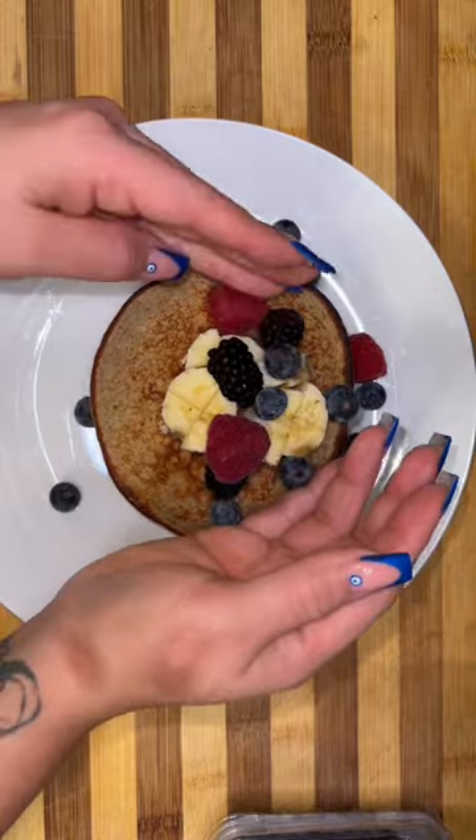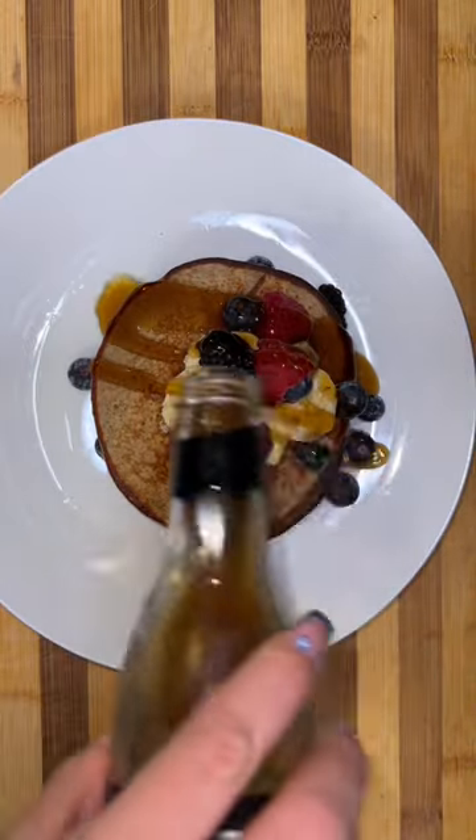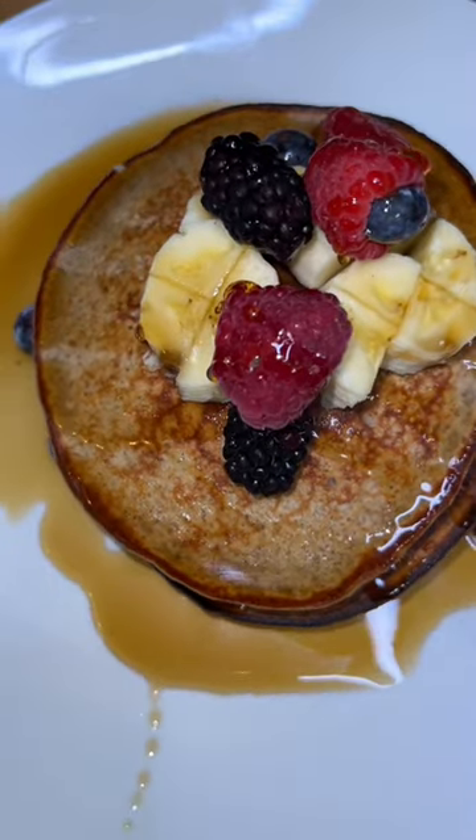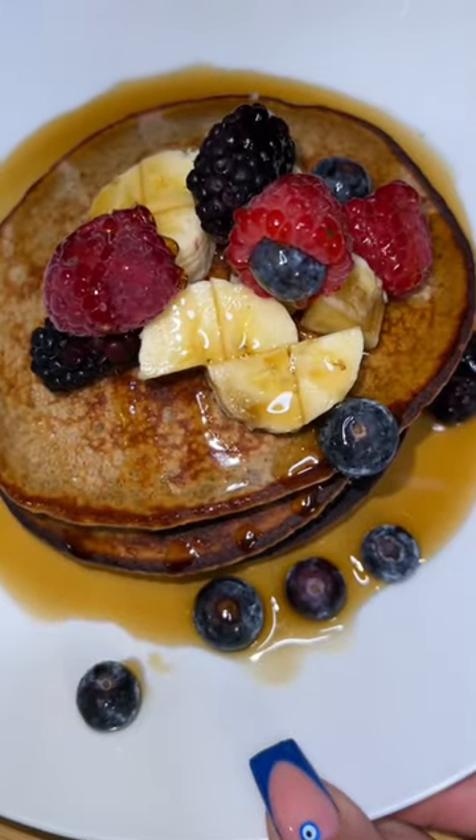If you're looking for a higher protein breakfast, you can also pair it with an egg white scramble, then add up all of your macros and figure out how much you ate. I'm not going to add the macros, I'm just here to tell you the recipe. There you have it.